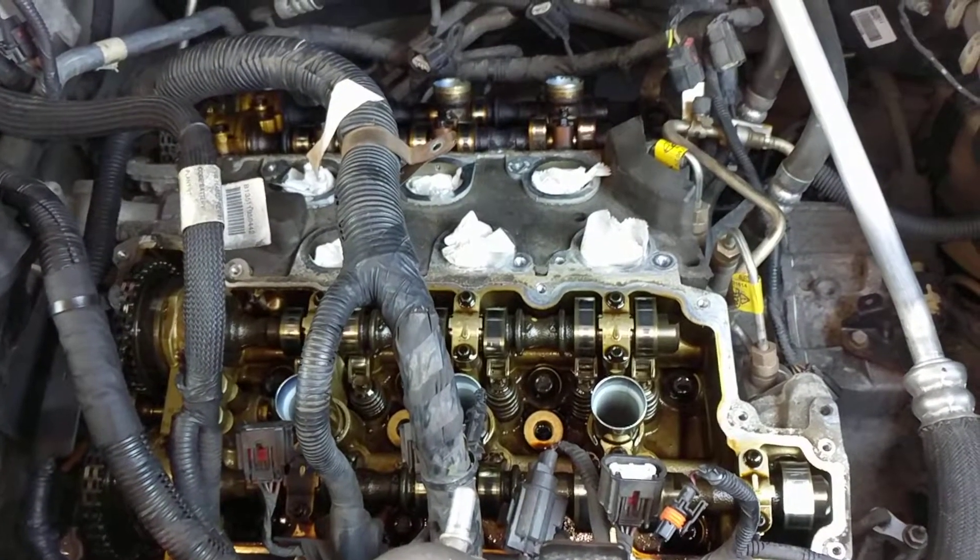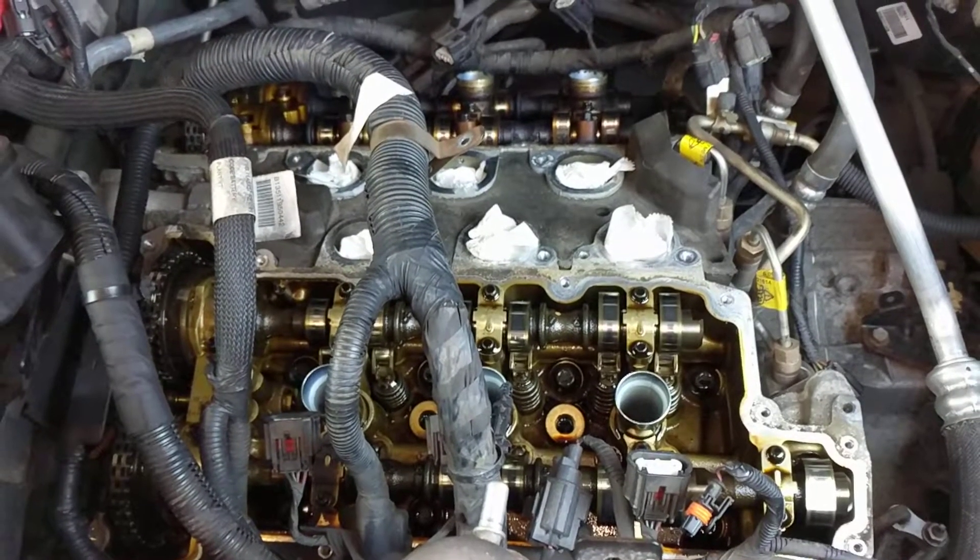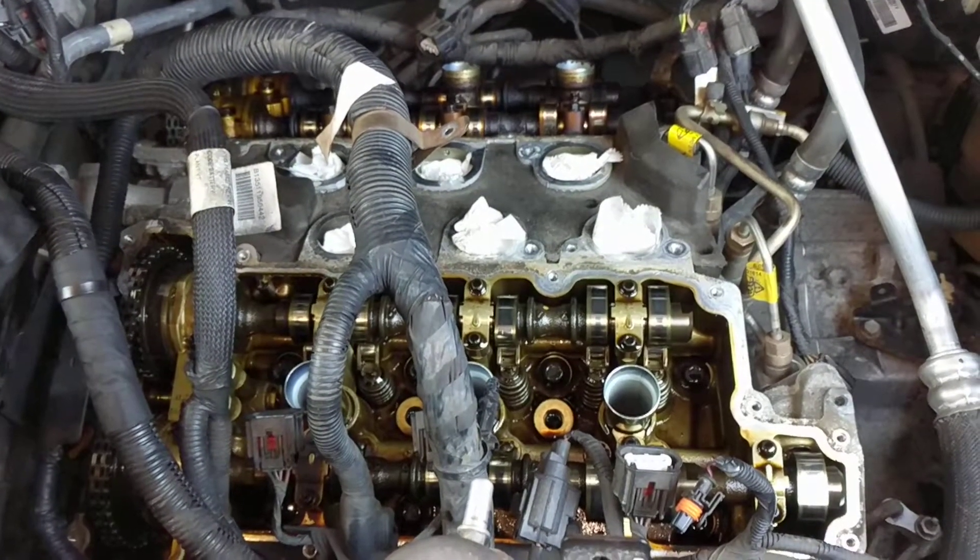So I pulled both valve covers off. I really didn't have to pull the front, but I did anyway, really because I wanted to see what it looks like.